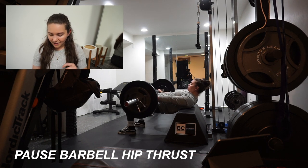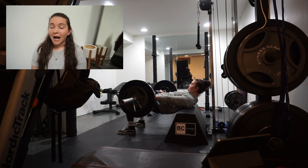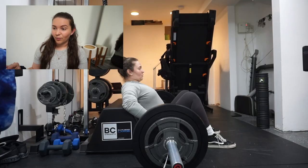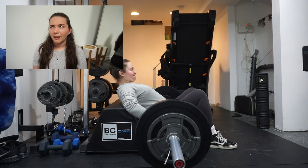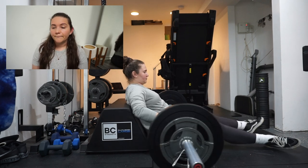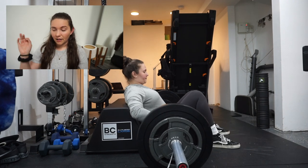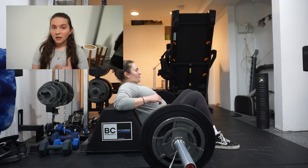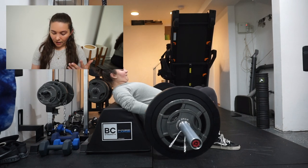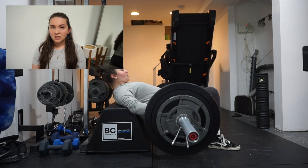Next was pause barbell hip thrusts with a one-second pause — three sets of 12 at 155 pounds. I was completely gassed out at this point. I could most likely hip thrust way heavier than this because I think my max is over 200, but I wasn't trying to push it. Once I start feeling exhausted my form starts getting messed up, so I'm not trying to push myself to where I start messing up my form.